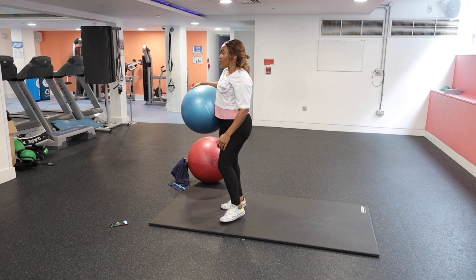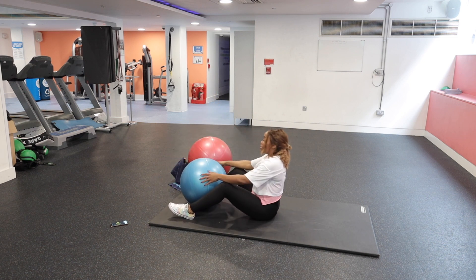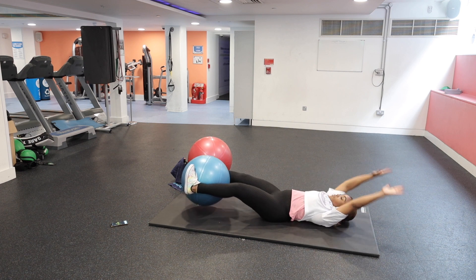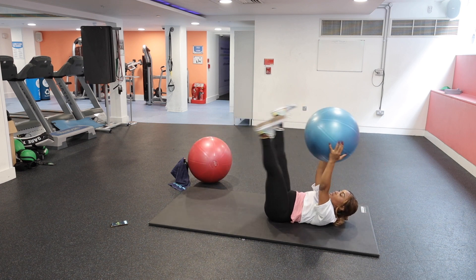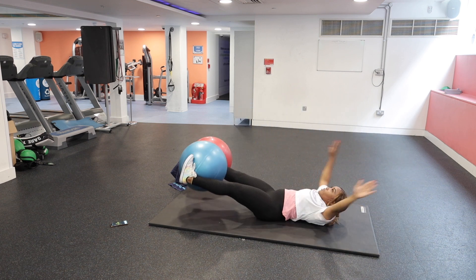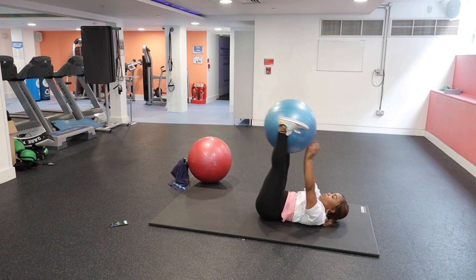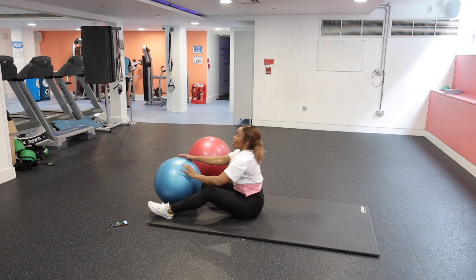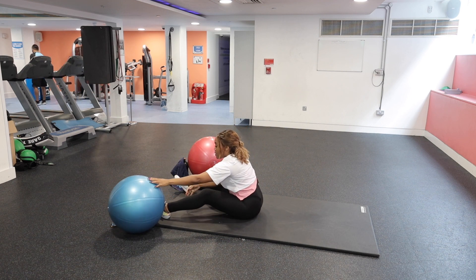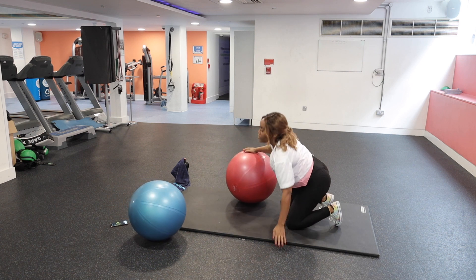Our first exercise is a double crunch. Make sure you've got the ball secured, extend out, and switch sides. That's the first one.